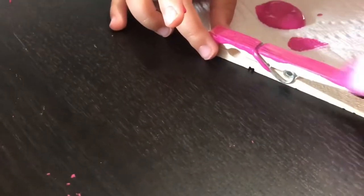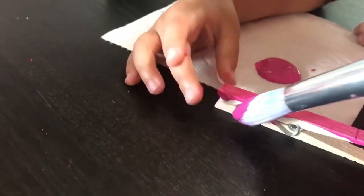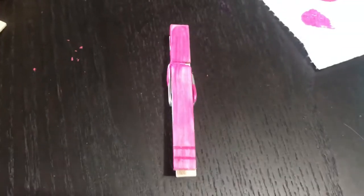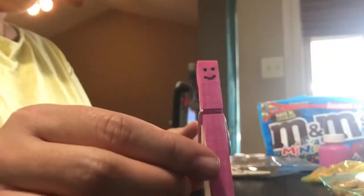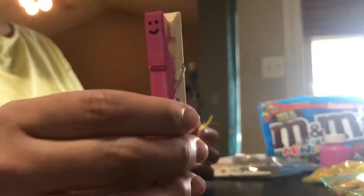The thinner layer you do the better, just because it dries faster. So we have our clothespin that's painted and we're off to a good start. Now this is dry for the most part. We're going to add a little face with a Sharpie. So we have our clothespins and now we're ready to put on the antennas.